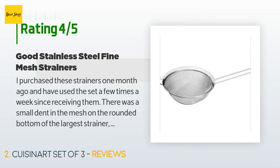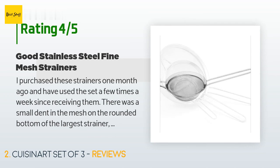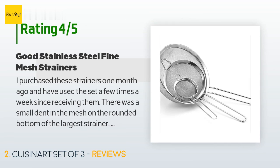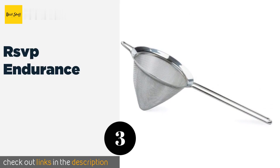I was able to reshape it by pushing it out with my fingers. The largest strainer has been used to wash rice, fruits, and vegetables. The medium one has been used to sift flour and dry baking ingredients. The smallest one has been used to dust desserts with powdered sugar and cocoa. Overall, I am satisfied with the versatility of this set.